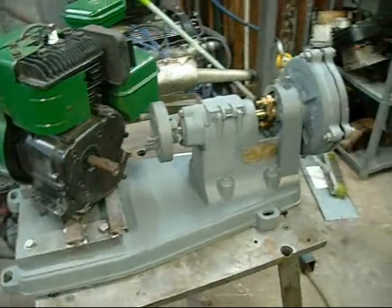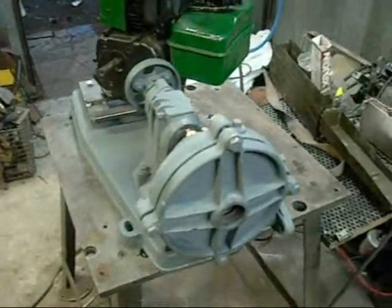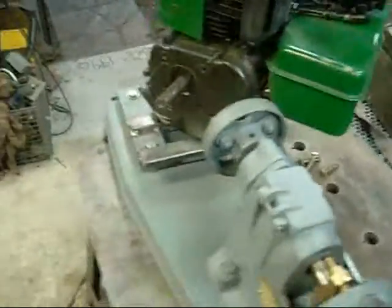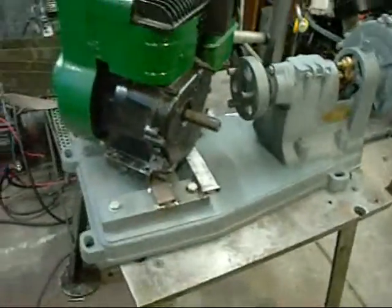G'day folks. I just figured it was time I finished off this old Kelly and Lewis centrifugal pump. I put it aside some time ago because of motor shortages and just sort of forgot about it. I saw it sitting there tonight and figured I'd do a bit of work on it, particularly since I'm starting a new job soon and I'm going to run out of time to work on these projects — it'll just be a weekend thing.